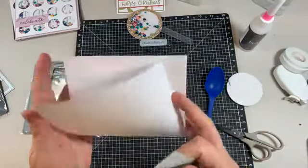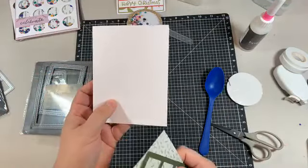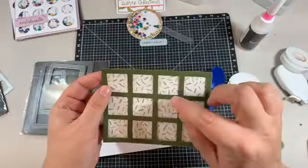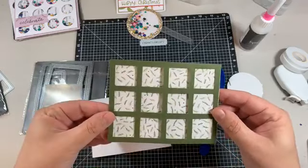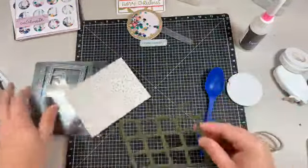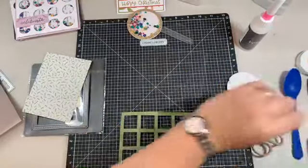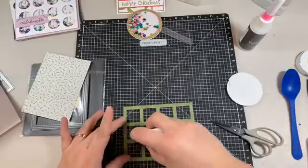I've got my card blank - that's an eight and a half by five and a half, and I've scored it at one and a quarter and four and a quarter, which is a standard card blank. I found it was easier to use a piece of card behind it exactly the same size, because trying to get your shakers in there and get it all lined up is a little bit hard - at least if you line the edges up it should be better. I've also got my piece of page protector here, so that's the first step - you've got to stick that one down.